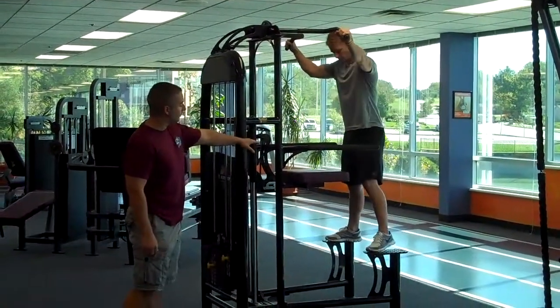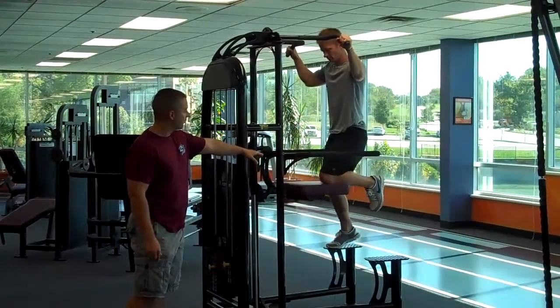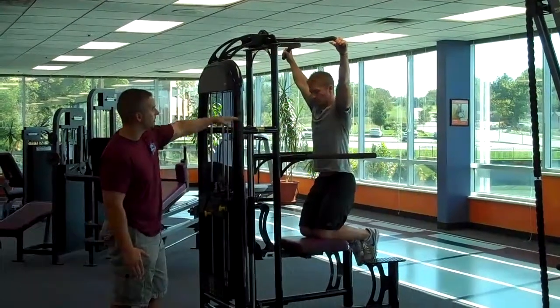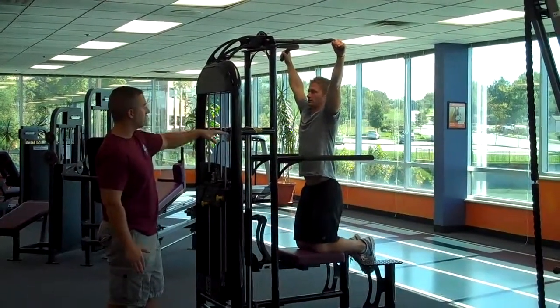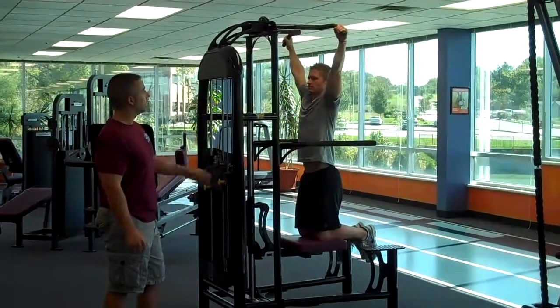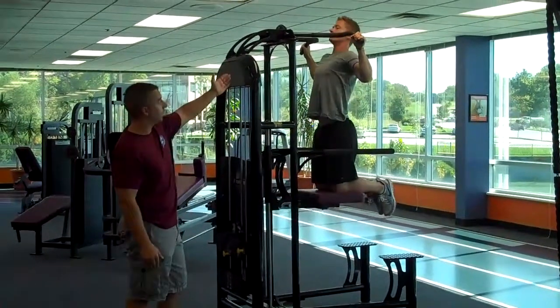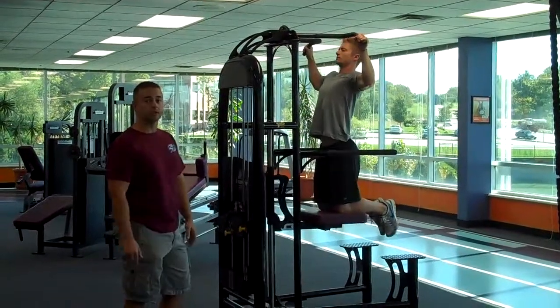He's going to step up with one knee first onto the pad, and then bring his other knee up. Now from here, he wants to keep his body very straight from his knees up. He's going to lower his body down so his arms are straight, and from here he's going to pull himself up to about chin level at the handle, then slowly release on the way down.